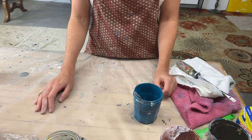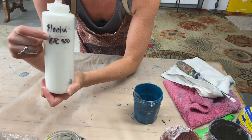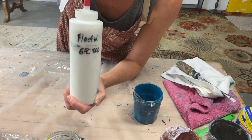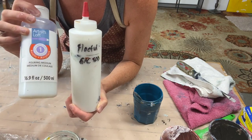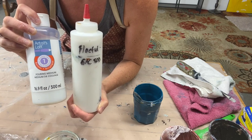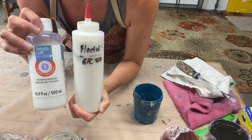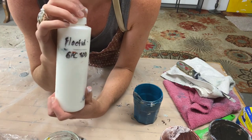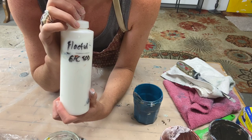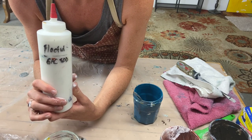This is something I keep around all the time — it's just a bottle and I fill it from here up to here with Floetrol, then fill it the rest of the way with either GAC 800, which is Golden's pouring medium, or lately this Artist Loft pouring medium from Michaels. This acts as a binder — Floetrol is not a binder — so this has binding properties much like acrylic paint, which helps the paint adhere to the canvas and prevents cracking or crazing as it dries.